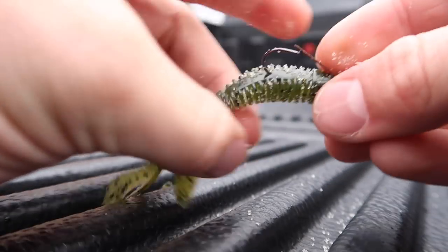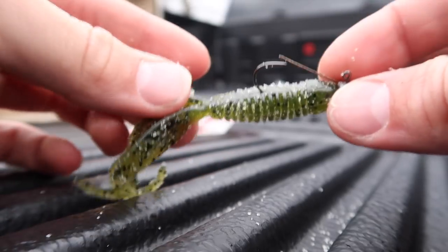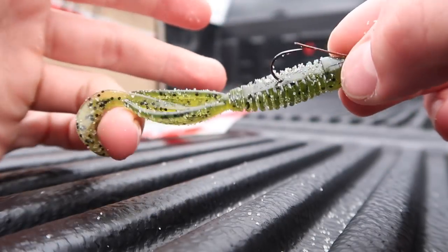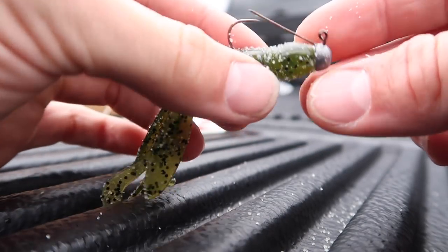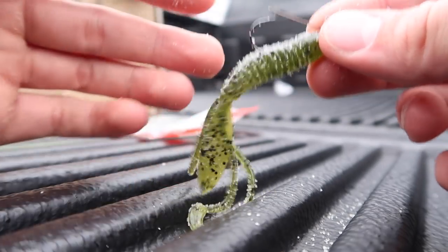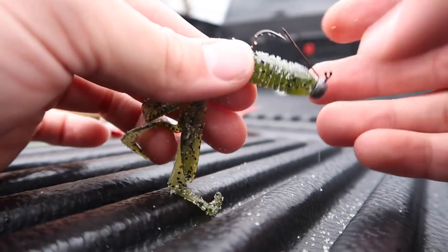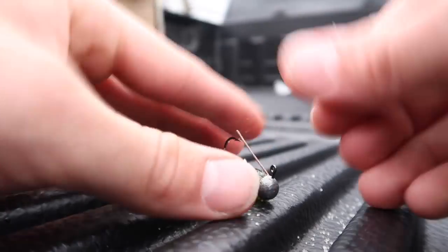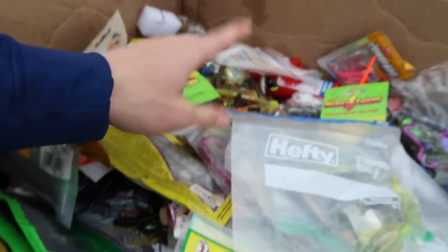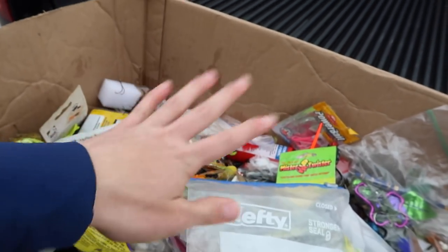We'll probably start with the ned rig and I'll teach you a little bit how to rig it, because I've had quite a few comments lately asking for tutorials on how to begin bass fishing. From reading your comments, I understand a lot of you are just now getting into bass fishing. I've been learning about bass fishing for almost five years now, and I'm going to try to pass that knowledge down to you guys.